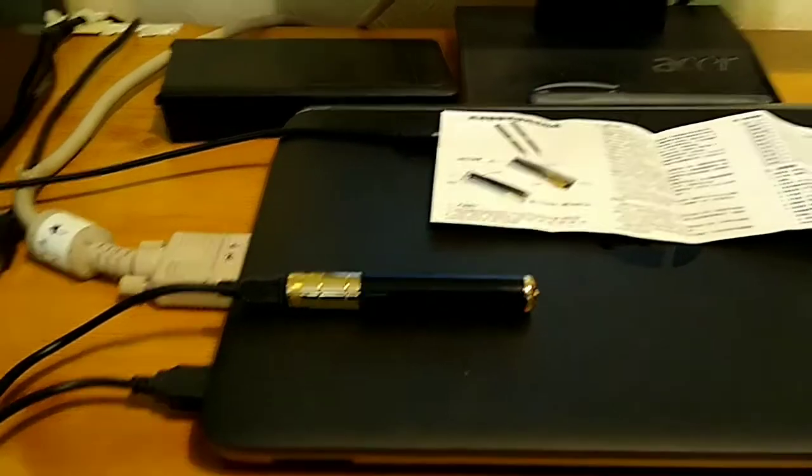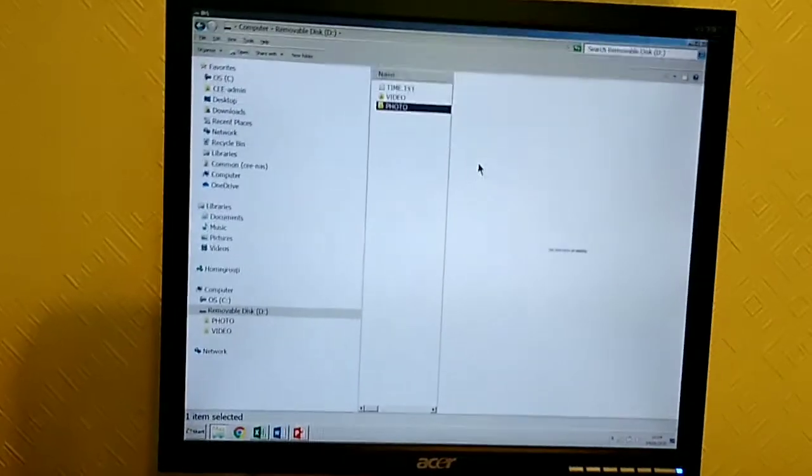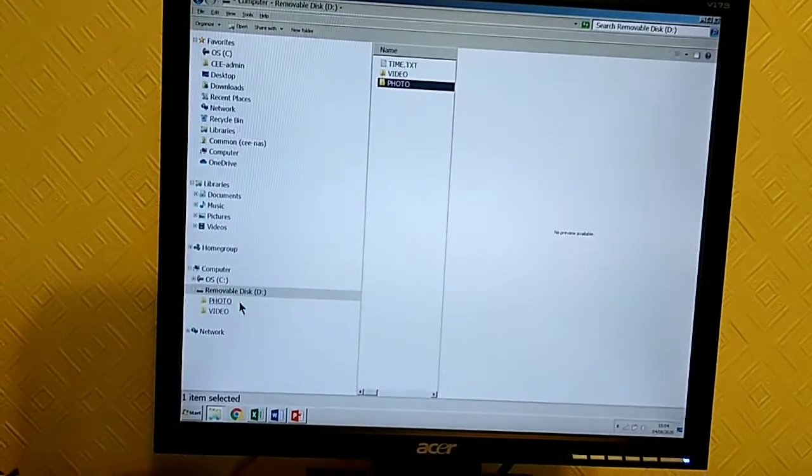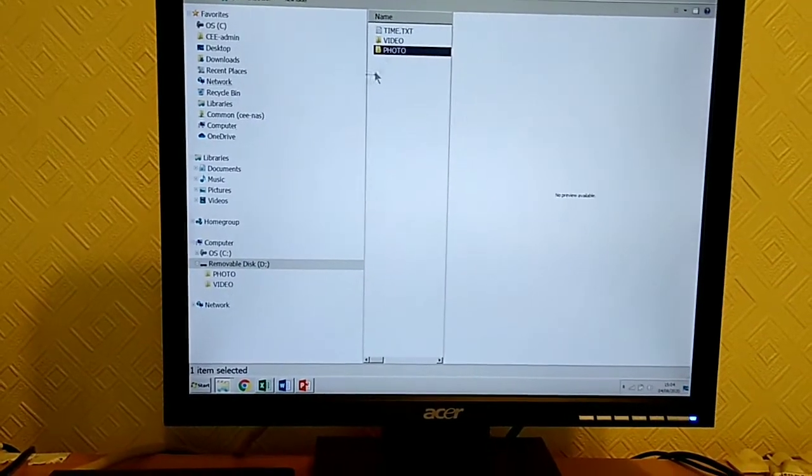When we have the pen connected to a laptop you can see it has a flashing red light which means it is charging. And then on the laptop a drive appears — Removable Disk D — with sub-directories for photo and video.